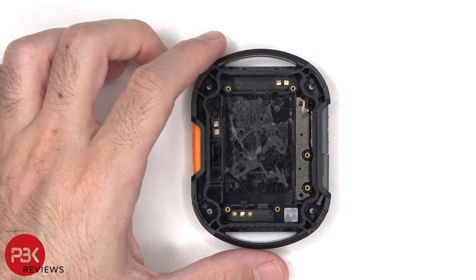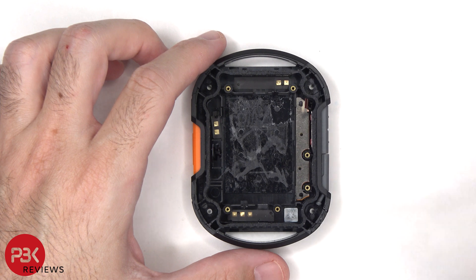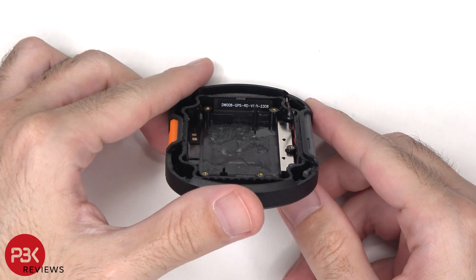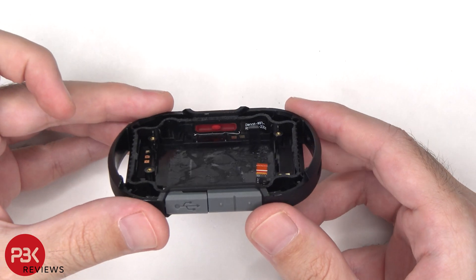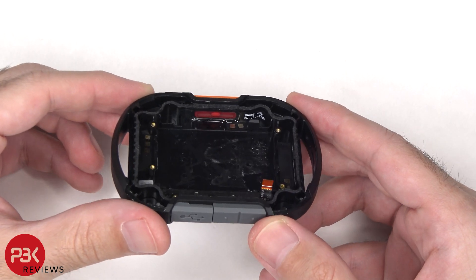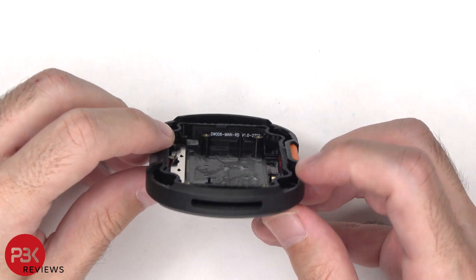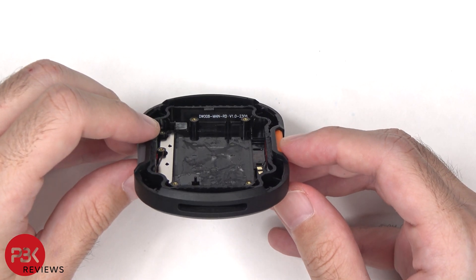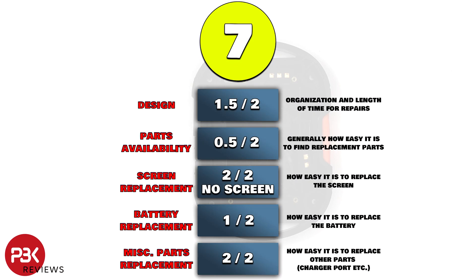There's a GPS antenna on top, a WiFi antenna on the side by the SOS button, and another antenna on the bottom. For the repairability score on this device, I give it a 7 out of 10.